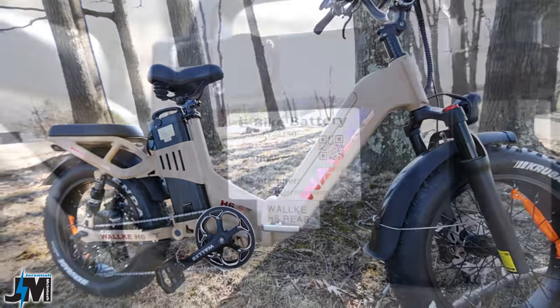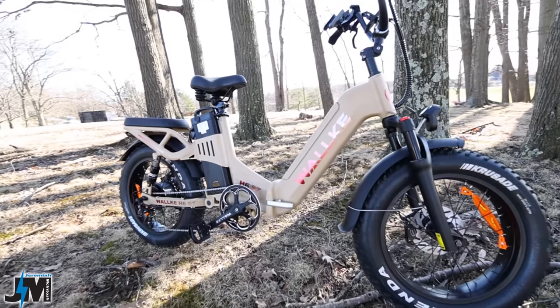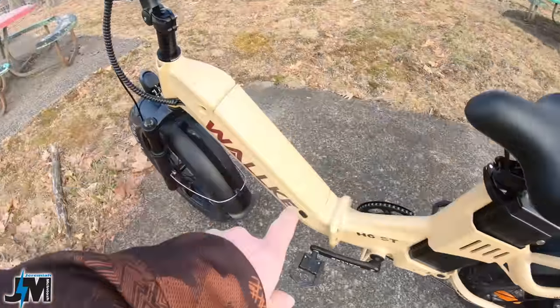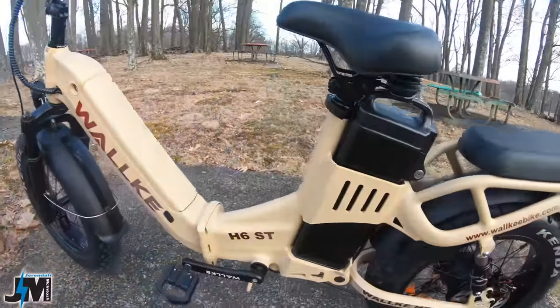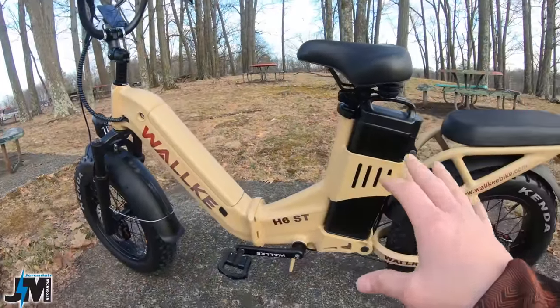Like I said, there's a 21 amp hour battery in the back and a 14 amp hour battery inside the frame for a total of 35 amp hours of battery capacity. So that's amazing — tons of battery capacity on this bike.